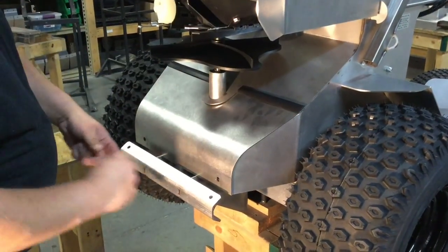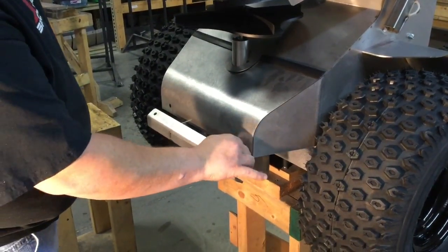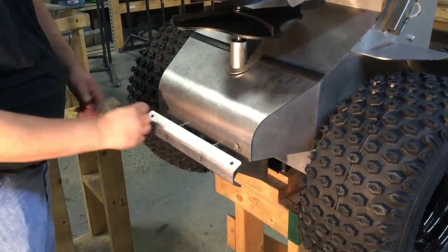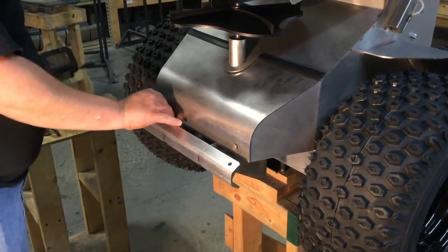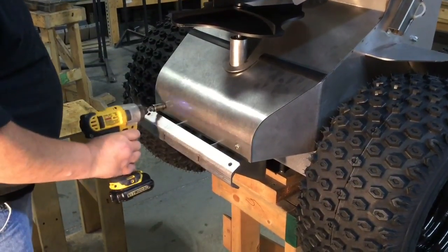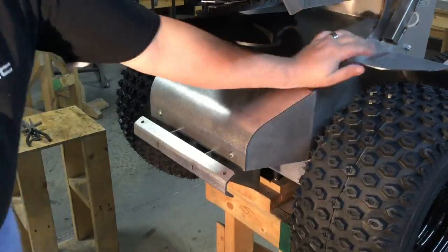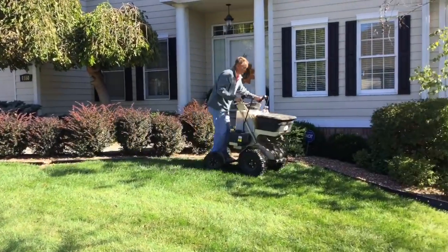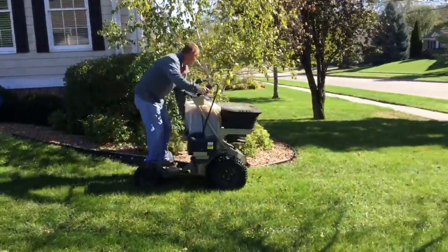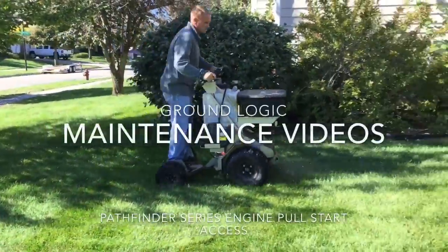We'll see you next time! That wraps up our video today covering engine pull start access for the Pathfinder series machines. We'll be adding more videos soon, so keep checking back.